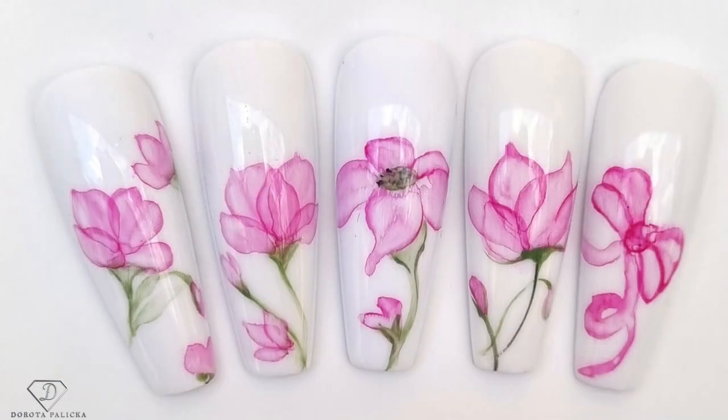Hi everyone, that's Dorota Palicka, international nail artist and educator here. Today we are going to play with a different technique you actually haven't seen me doing before, and that's watercolor flowers. I will show you a few different types of flowers and a wee bow, and I hope you really enjoy learning this technique. If you do, let me know in the comments below.